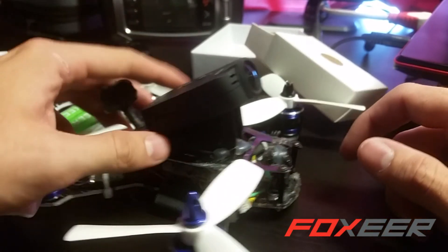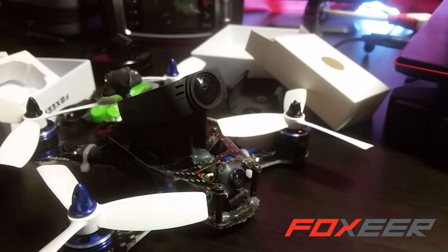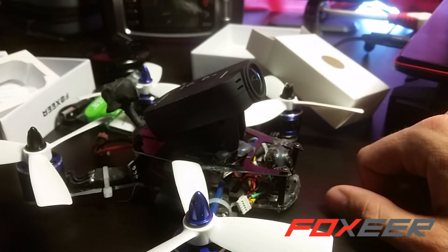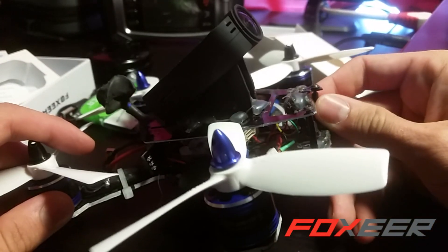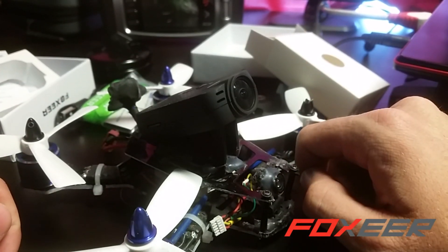It looks great. It's tough — you can see some bash marks where I had an electrical problem and it just dropped out of the sky. But $99 and honestly worth every penny. Of all the little cameras that are out right now, this is definitely going to be — well, maybe not a game changer — but it's light, it's functioning, it's sturdy, it looks pretty damn good. If you want a good camera for about a hundred bucks, go pick one up.